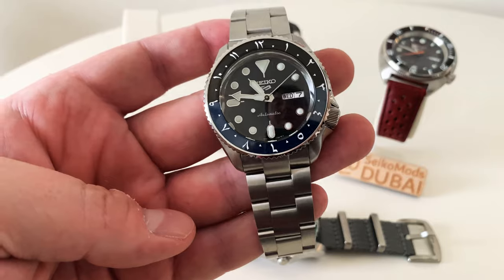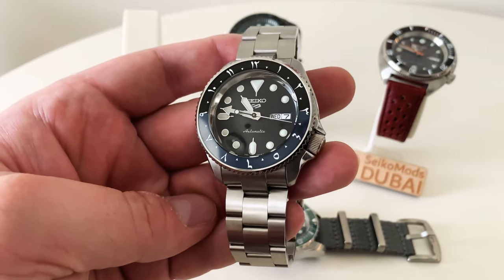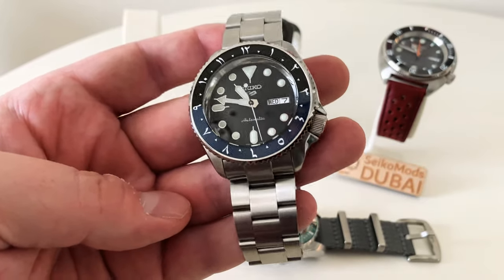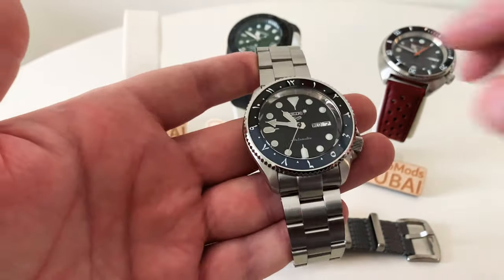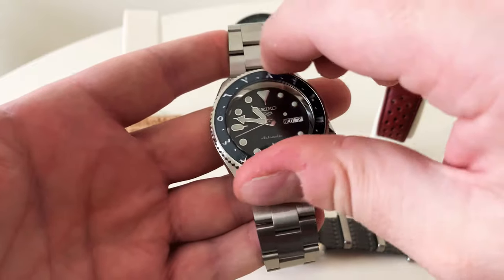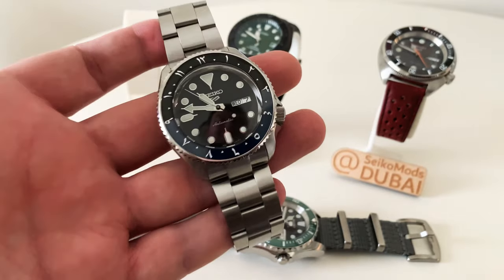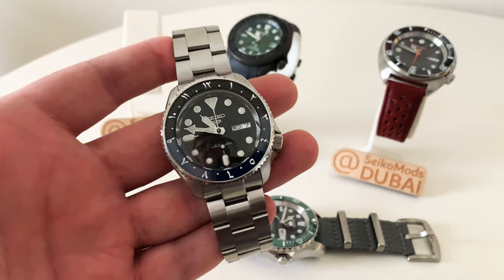One thing I might do is switch the date to Arabic as well, though it might make time-reading a bit harder — I've just started doing that on a few custom orders. I've kept the original SKX hands because the lume just looks perfect. I also switched this one to 60 clicks on the bezel because I prefer the feel, and being a 12-hour bezel it will help me track home time and Dubai time when I'm in Thailand.